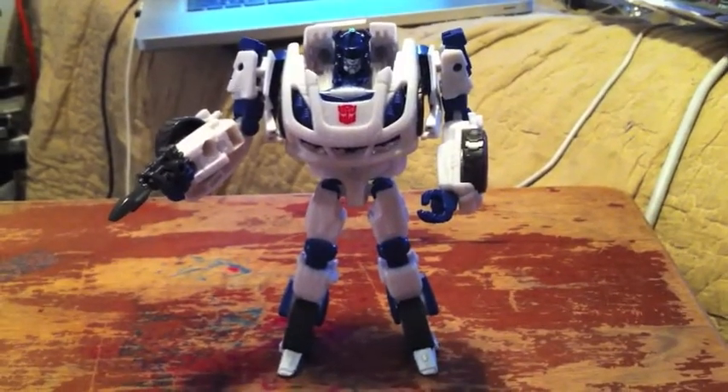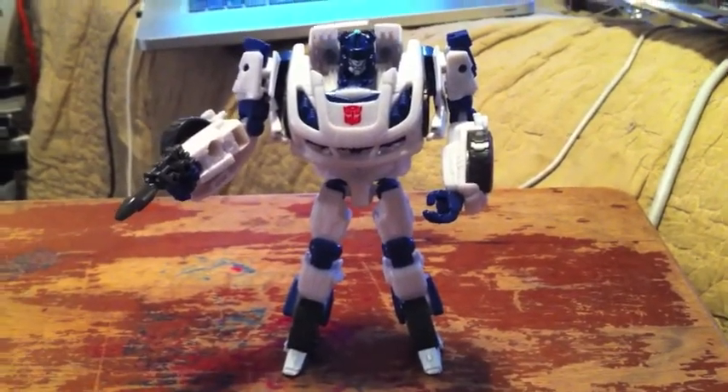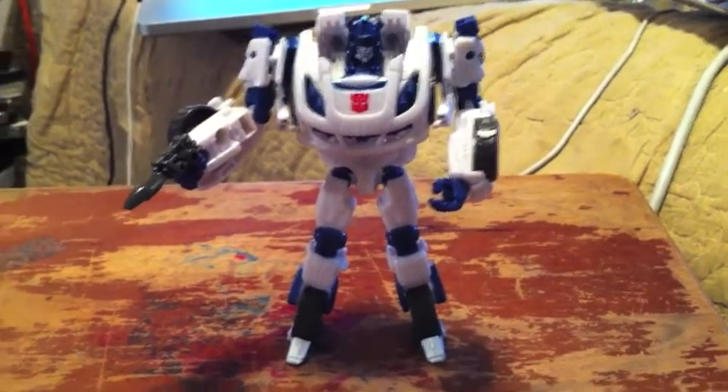Let's transform him into vehicle mode. We're back and this is Jazz in his vehicle form. I have his blaster on the hood — you can put it on the hood or you can put it in his hands.